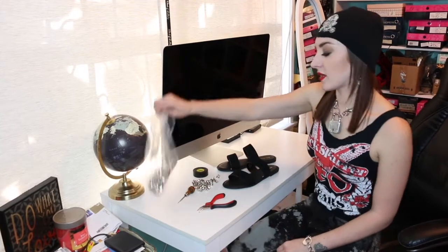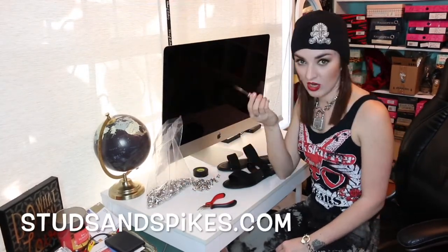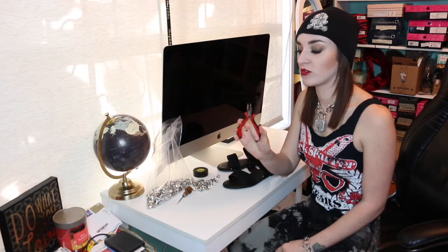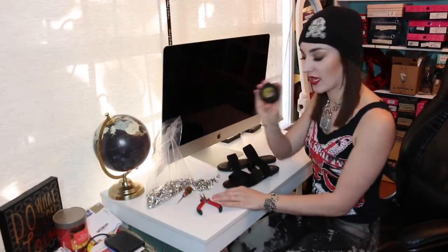To get started, you're going to need some studs — I buy mine at studsandspikes.com. A stitching awl, also from studsandspikes.com. Some jewelry pliers — you can use regular pliers, but I prefer jewelry pliers because they have a finer tip. And some electrical tape.